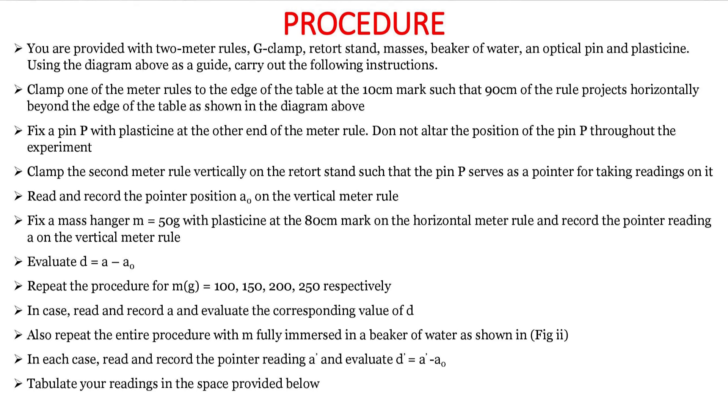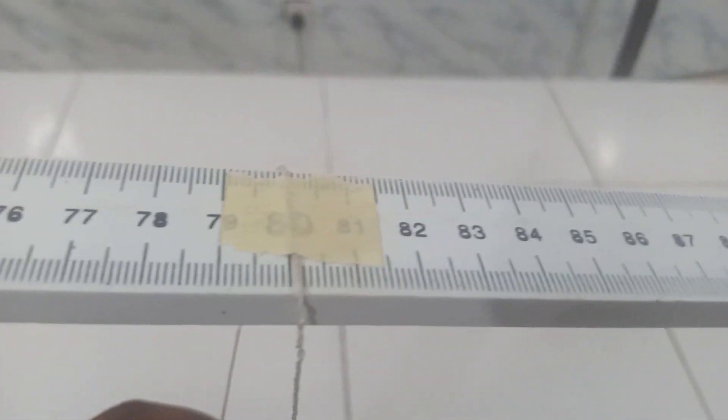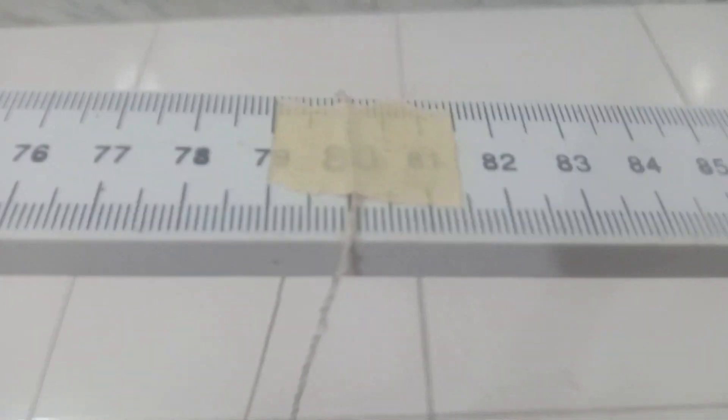We insert a pin at the extreme of this particular horizontal meter rule to serve as a pointer for us in this experiment. You can use any material suitable, such as plasticine, to hold it so that it will serve as a pointer. And then for the question under consideration, the mass is going to be hung at 0.80. I use a tip to hold a thread, which I'm going to be hanging a mass at 0.80.